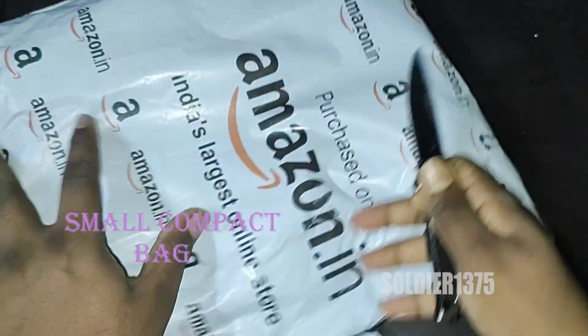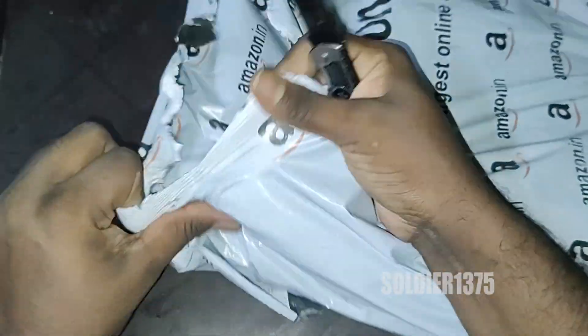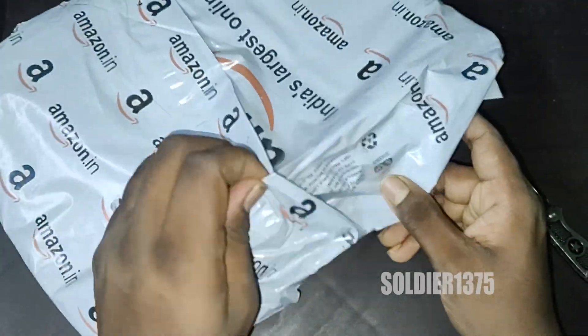Hey guys, today in this video you are going to see an unboxing video. I am going to unbox a small storage basket. The price of the product will be 2.99 Rs. The color will be white and the shape will be circle. Material will be jute.